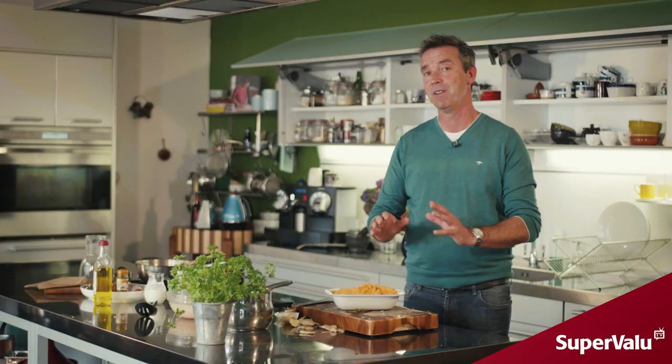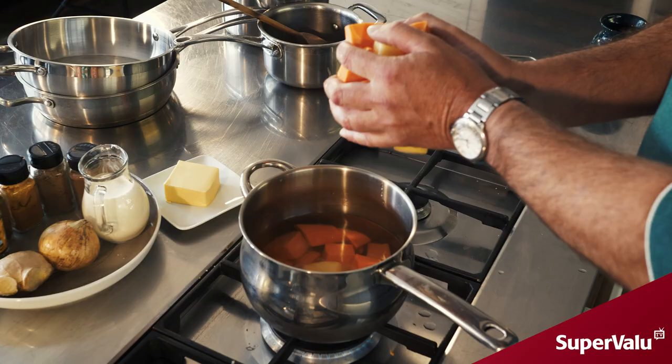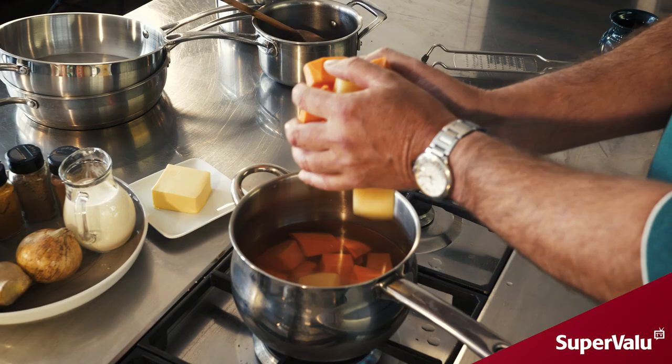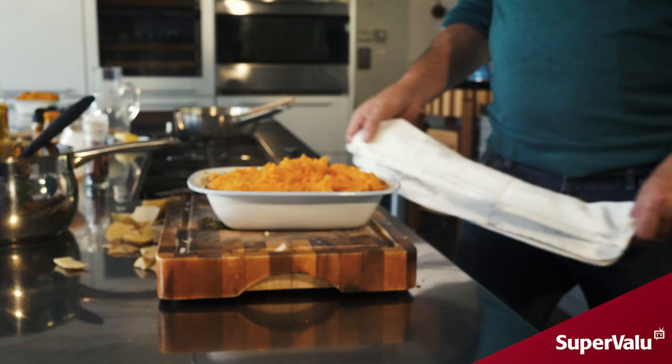All you need to do is get your mince, your onions and your ginger, your five spices, salt it all together, put in your beef stock, add your lentils, and put it into your dish. Then your sweet potatoes and rooster potatoes boiled and mashed together, put on top. It took about 10 minutes to get this far — it goes into the oven at 180 degrees for about 25 minutes, and you'll have a perfect supper for your family.